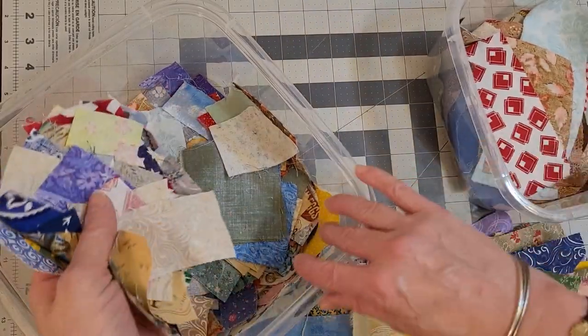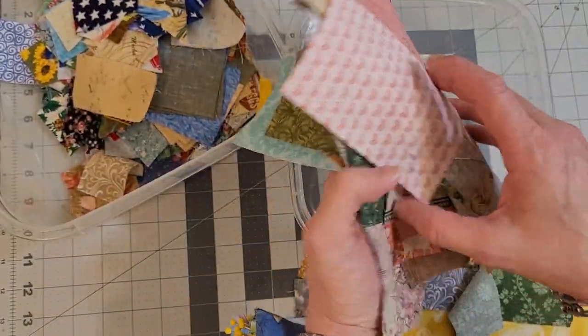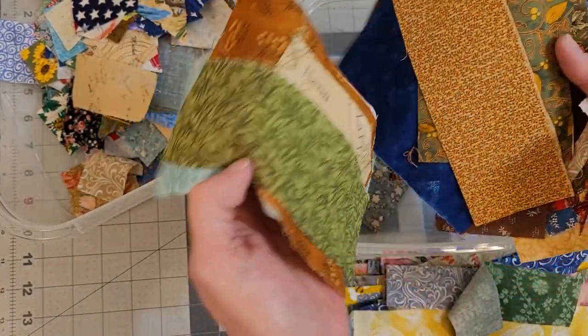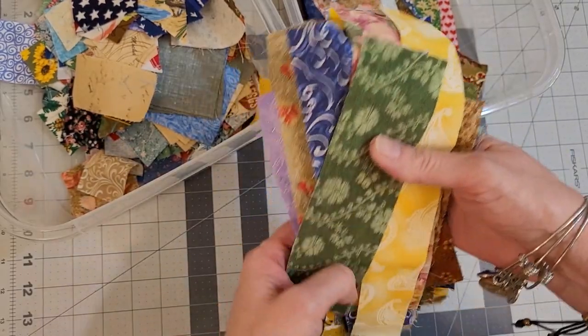I've got what I would call crumbs here, and then I have some bigger pieces — these are bigger pieces to me, perfectly usable, still a scrap. And I have strips.